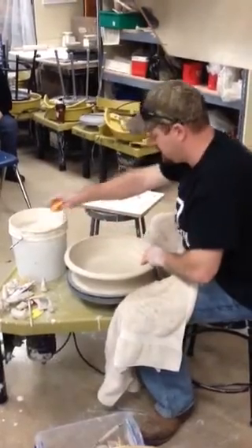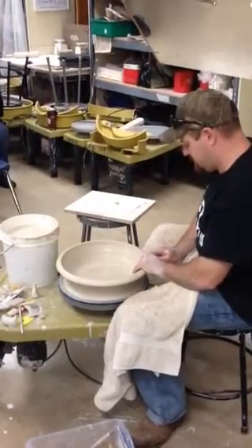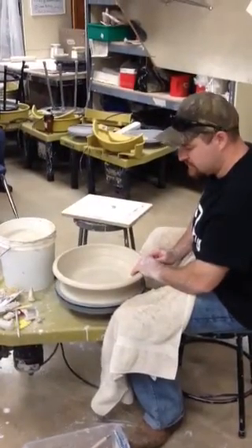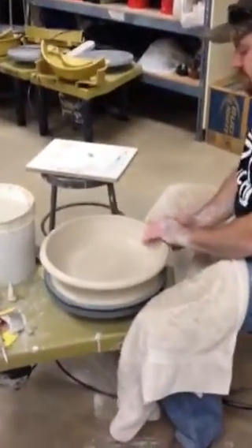You'll pull it over. It's really important to compress the rim. It just looks nicer — it makes you 10 to 15 percent cooler as a person.